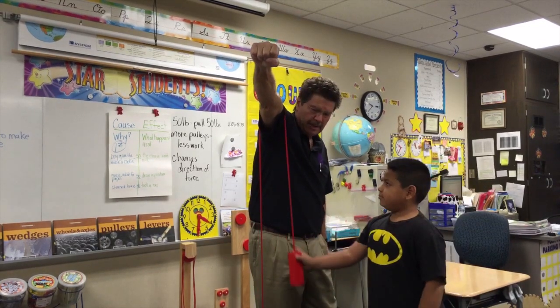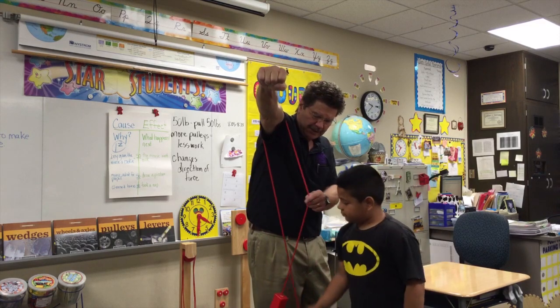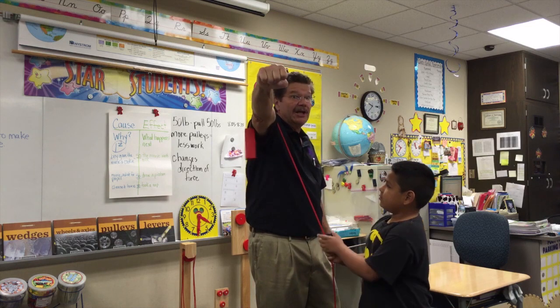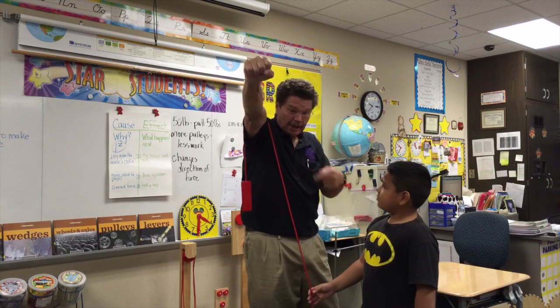To make that one go up, what would you pull? Go ahead and show us. Keep pulling — pull it all the way up. So the first pulley was probably just a tree and a rope and a load.